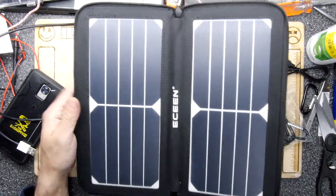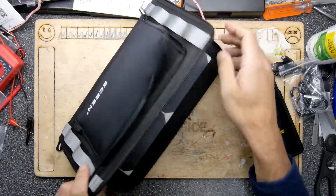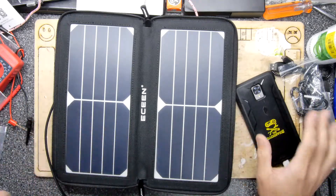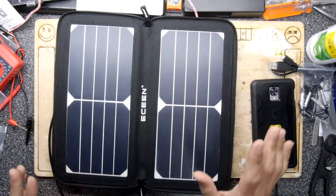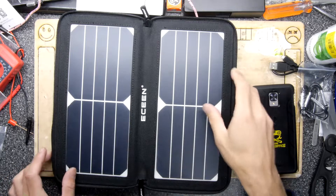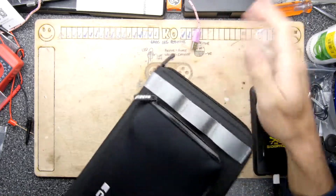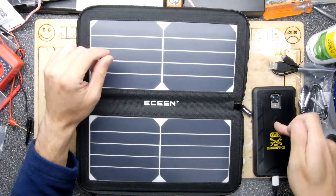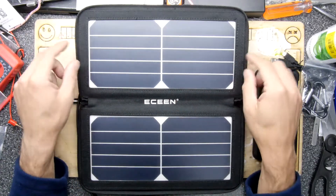I took it outside at the back of the house where the sun wasn't shining — it was totally overcast — and it did nothing. Took it to the front of the house where the sun would normally be shining at this time of day, and the charge light came on — bang! It definitely works. It's a little bit like magic — lightning bolt comes on. I can't really comment on the efficacy in the UK overcast weather — I think you're gonna have trouble. A modern big smartphone will be hard work, but trickle charging something smaller like a Game Boy — yeah, no problem.